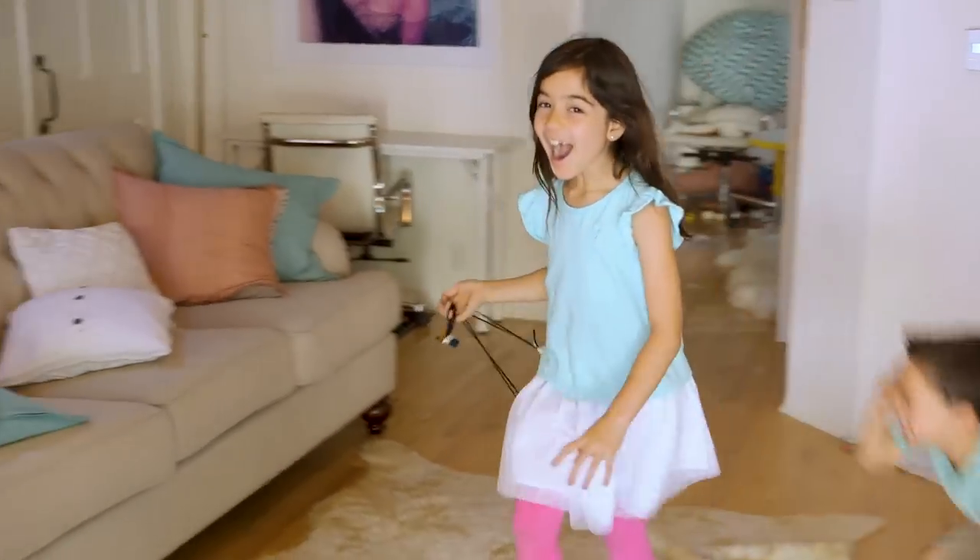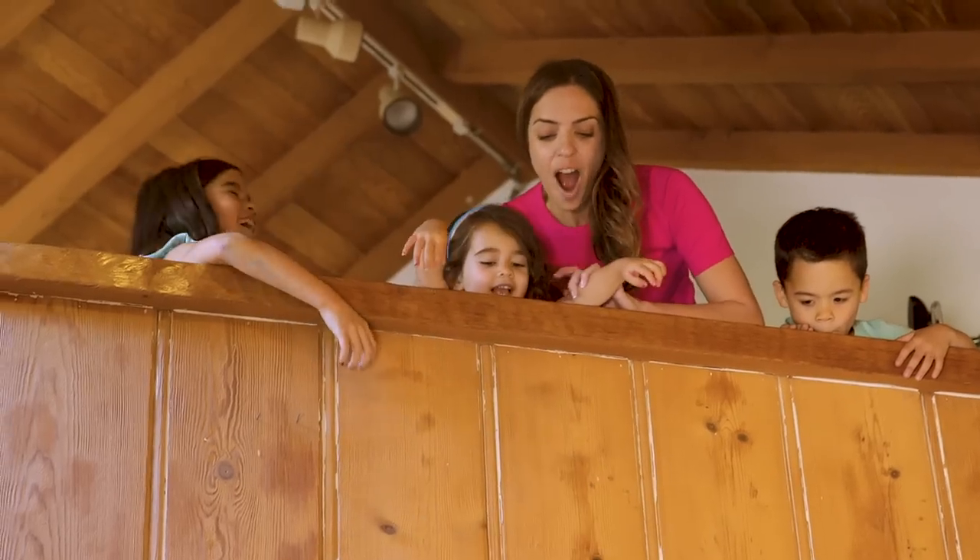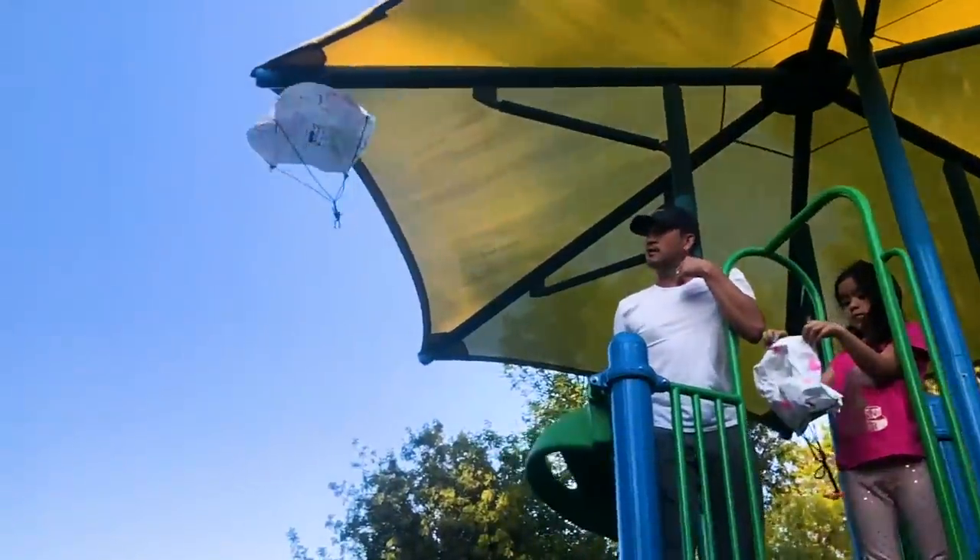Hey guys, for whatever reason my kids love toy parachutes, so this week we tried making some with a bunch of different materials and found that a simple dinner napkin achieves the best float, softest landing, and can be made in just a few minutes using stuff you probably already have.